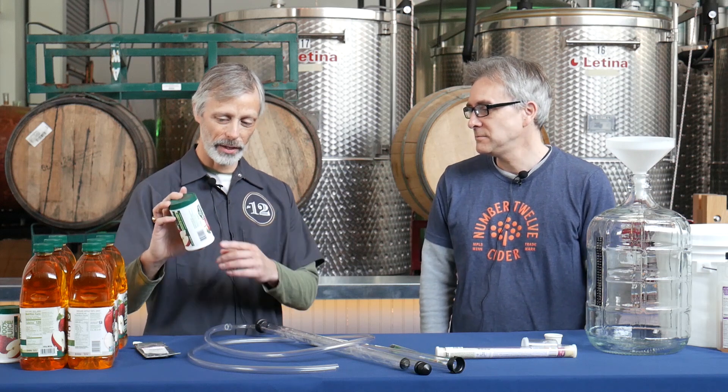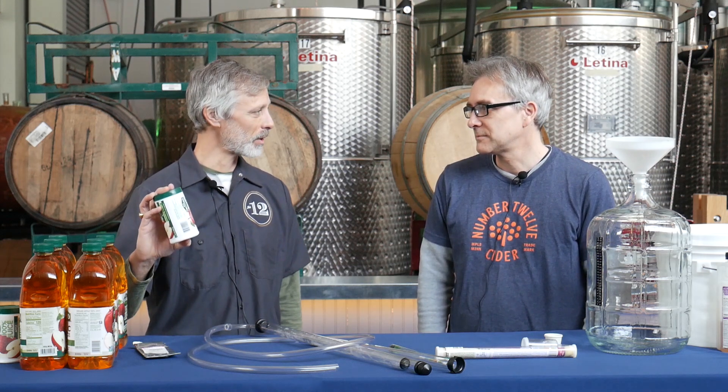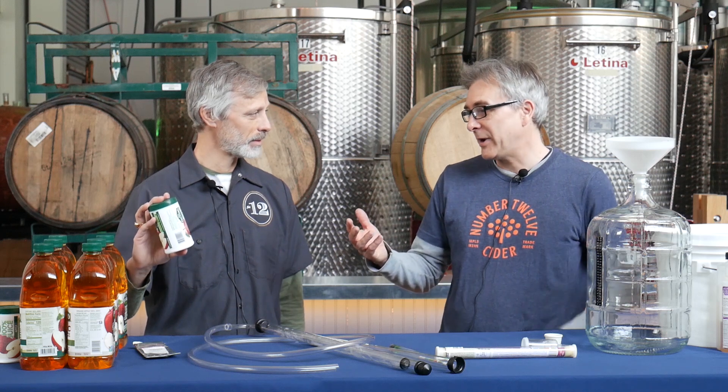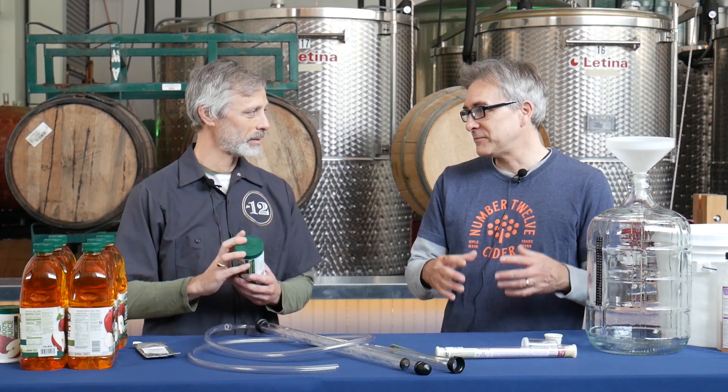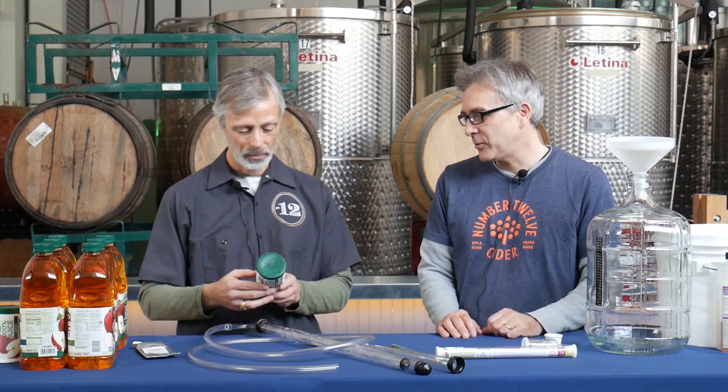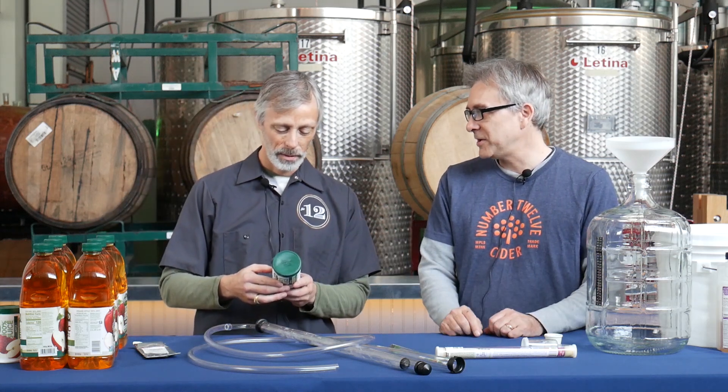So there's more sugar in this, but it says I should mix it with three cans of water. You can do that too. If you want to reconstitute it back to its original form of just apple juice, you'll get a regular cider at a regular alcohol level. If you want to actually ferment it as concentrate, you can do that too.